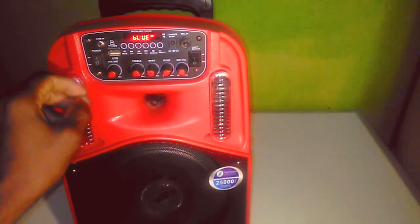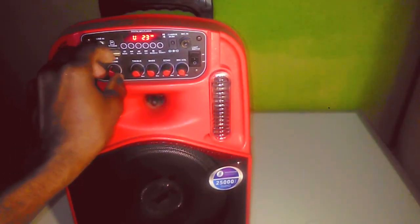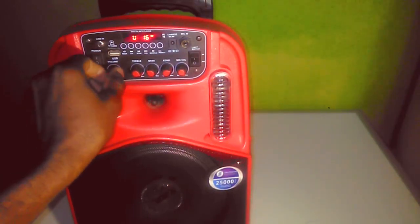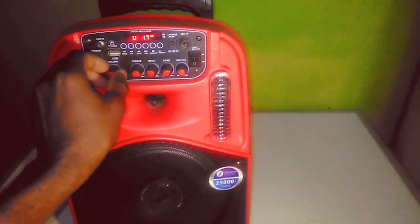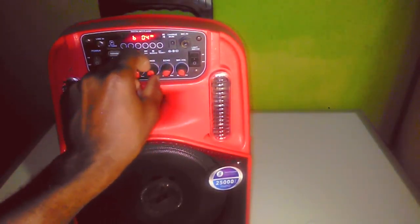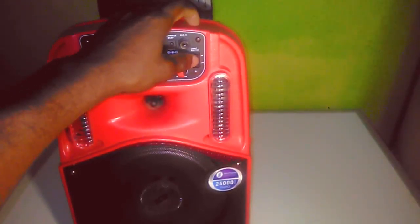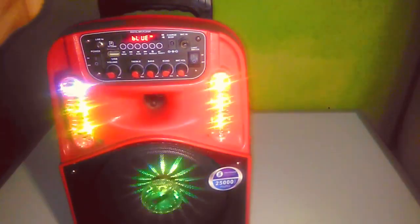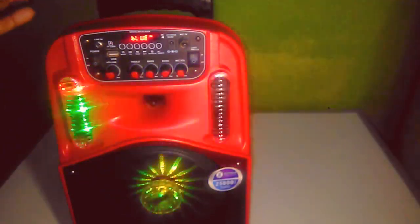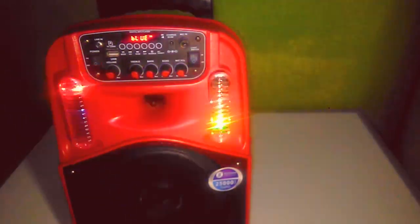Let's have a listen to some bass boosted. This is how it sounds out for the party.